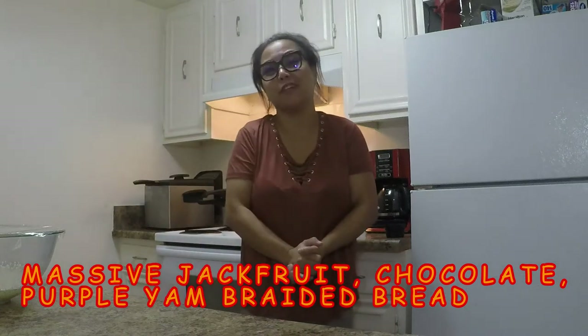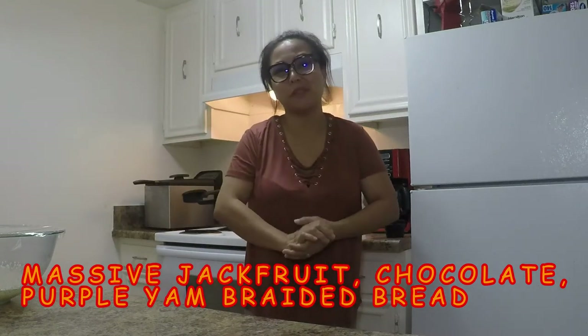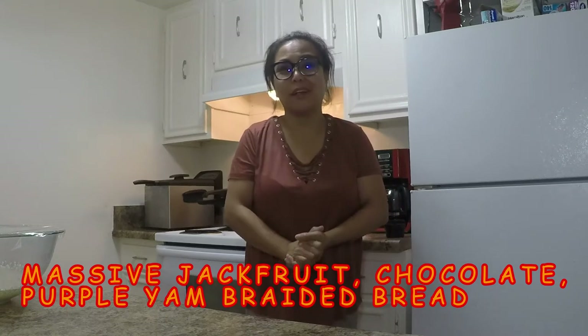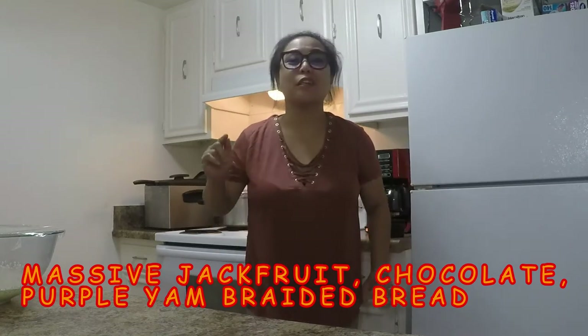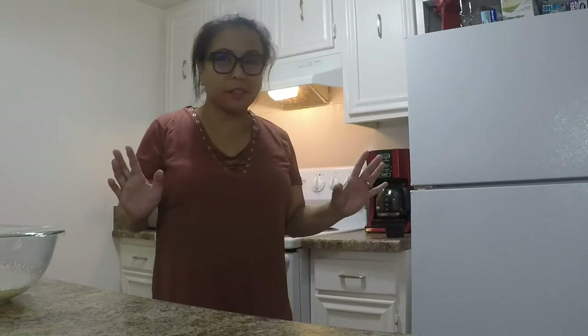Hi guys, welcome to Super Bao Chi Kitchen and today's episode is the most amazing bread. It is actually chocolate purple yam jackfruit braided bread. Watch closely step by step because this is very delicious.